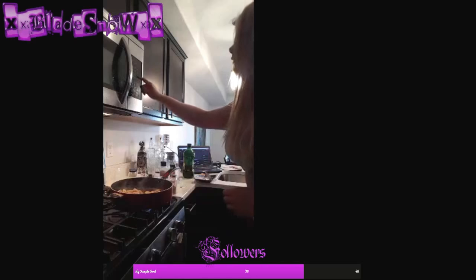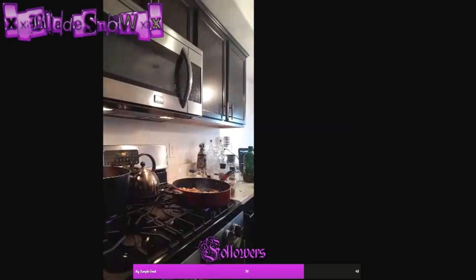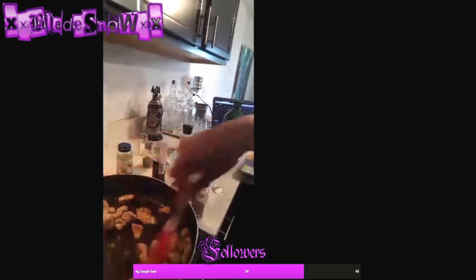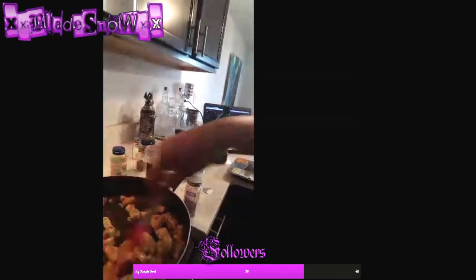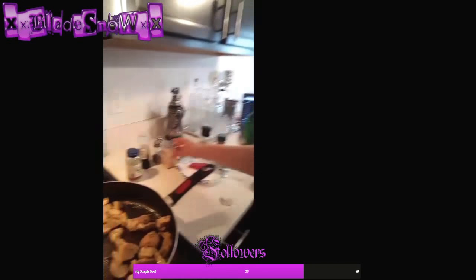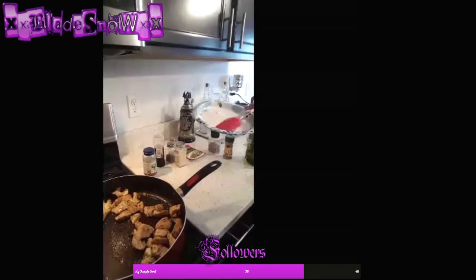I'll set my timer for 10 minutes — getting nice and toasty. So this chicken is just about done, it's nice and marinated with lots of flavor. What I'm about to do is put the chicken on a paper plate, which I recommend doing if you're going to be cooking a lot so you don't have a ton of dishes.